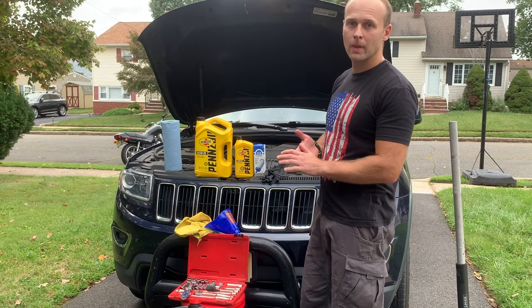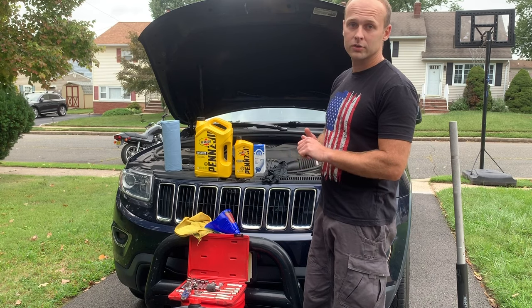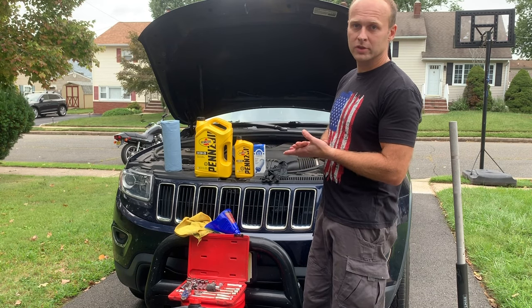Hi everyone, today we're going to show you how to change oil in a 2014 Jeep Grand Cherokee. It's a V6 model, 3.6 liter.